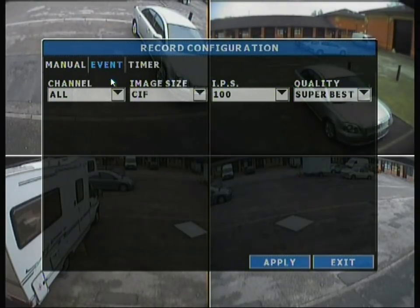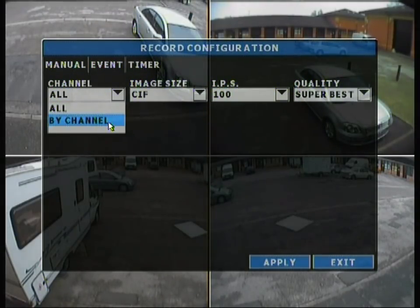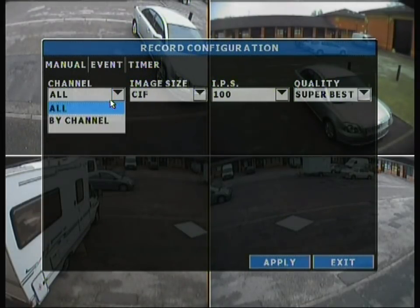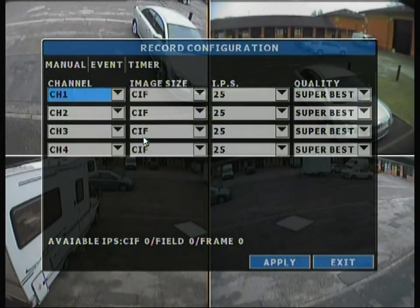Moving on, you can change it to event recording. The IPS shows 100 across all channels, but if you go by channel it changes to 25 — and 4 times 25 equals 100. You can change settings for events separately from manual record. For example, you could have manual record on field and event recording on SIF, as well as timed settings. So you really get a lot of variation for the image recordings.